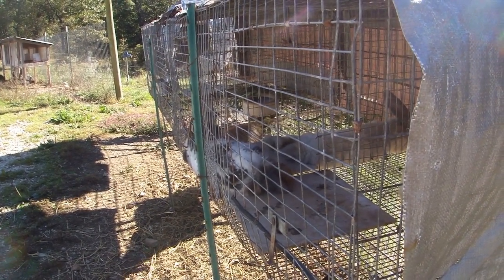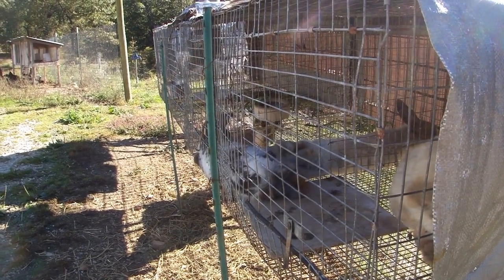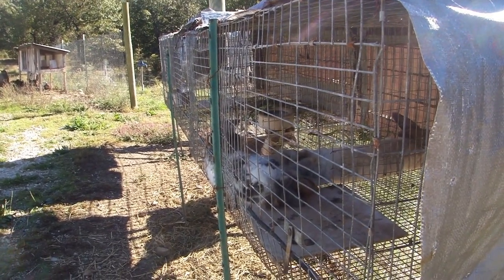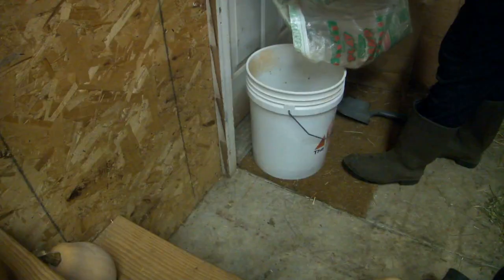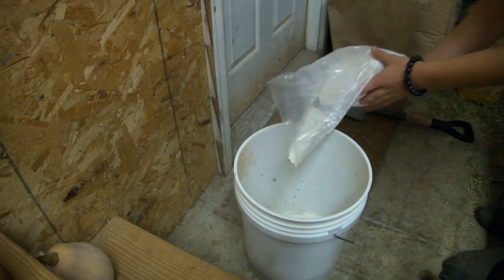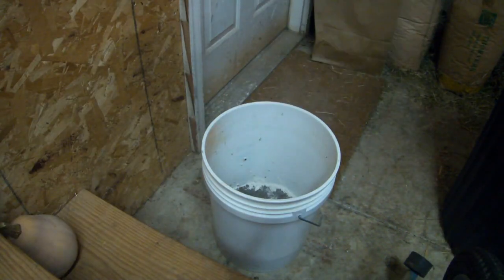Today I'm going to take you with me as I make the dust bath material — the recipe — and give it out to all of our angora rabbits and the meat rabbits in the colony, as well as Ivanhoe, our meat rabbit in the tractor. I began with some sand, then added some diatomaceous earth, or DE, and some wood ash as well.